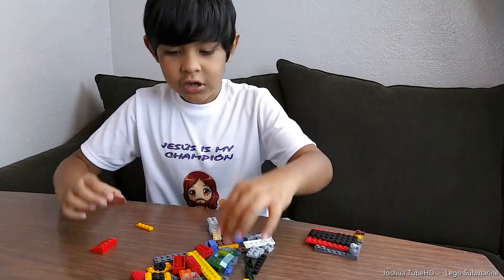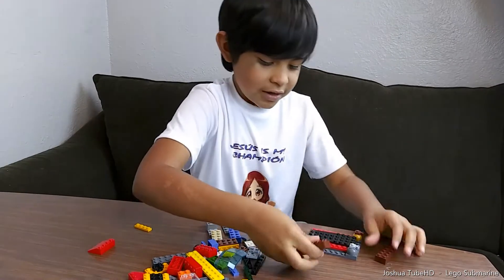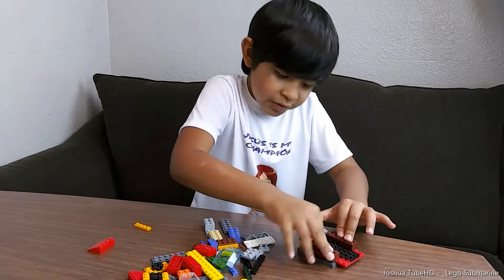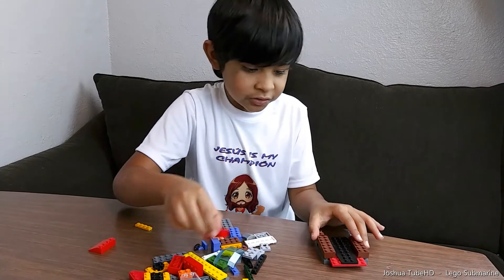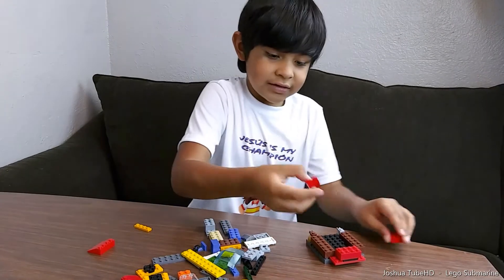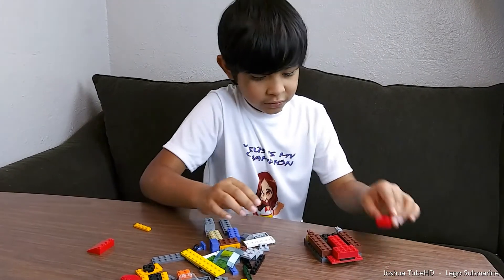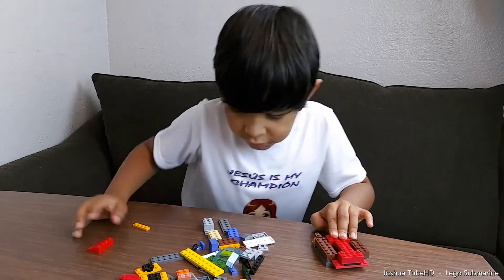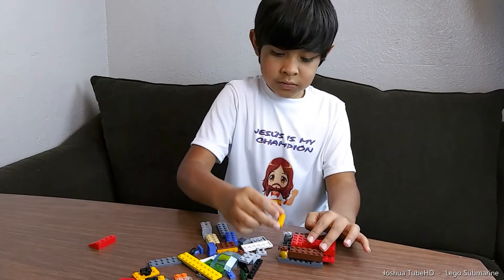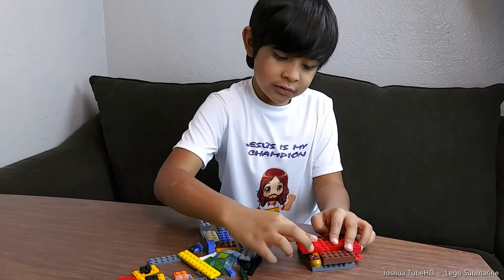First we're gonna need these two, and then we're gonna put them right here. They may look like guns but they're not gonna be guns anymore because I need such a switcheroo. And we're gonna put all these bricks — and then we're gonna put this right here, we're gonna put this right here. We're gonna need this thing like that.